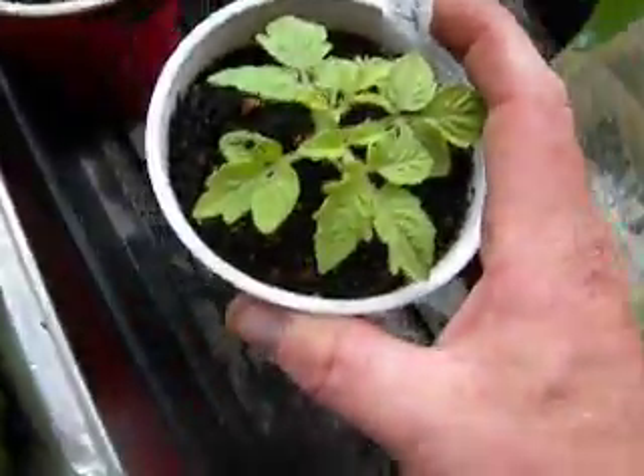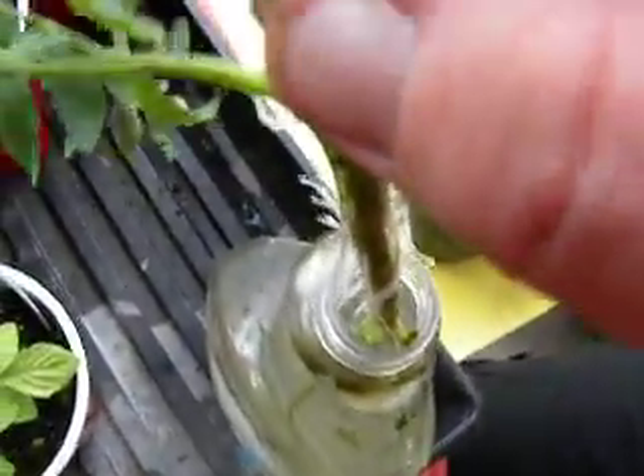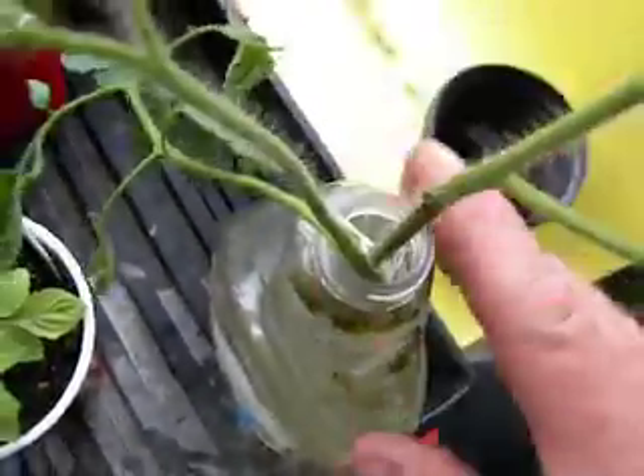Here's a clone of the Darth Mater. It's been here for about a week now. I guess I should go ahead and put it in the soil.